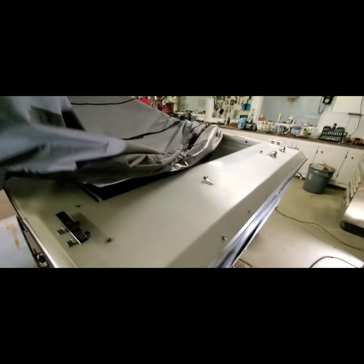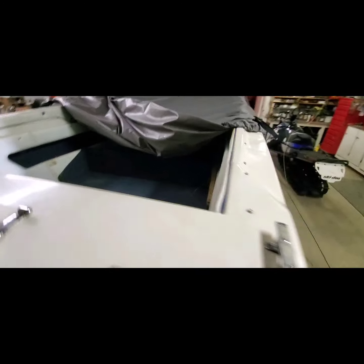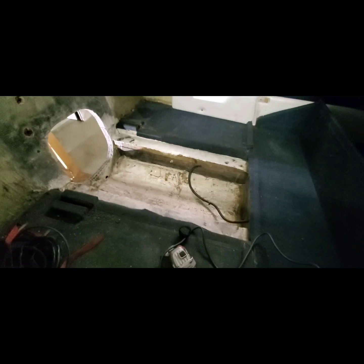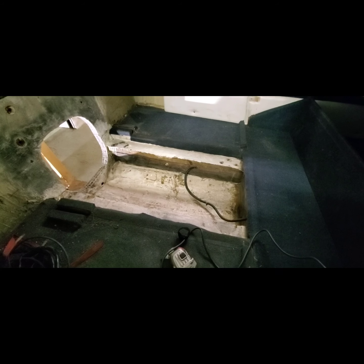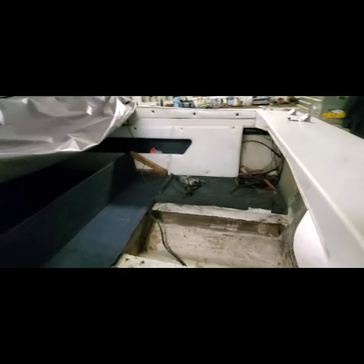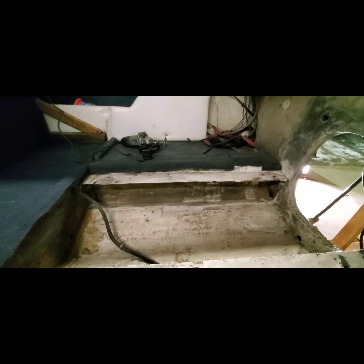I'll just peel it open and show you a little bit, just to keep you in suspense. Got a good tarp here from Costco for $127 — can't beat that. Keeps the animals out at least, although my cat does know how to get in when I'm not looking. That stringer over there is only about 3 feet long, and it was basically just there to hold the old motor. I think the reason they got rid of it was because that stringer was rotten, so I had to cut it all out.